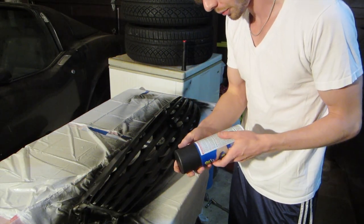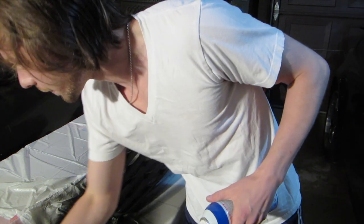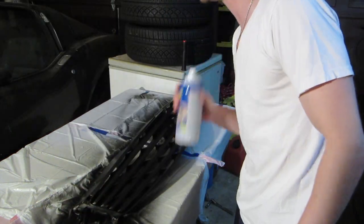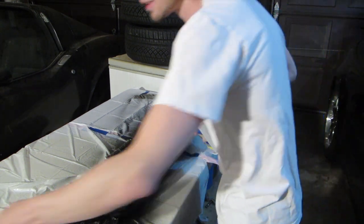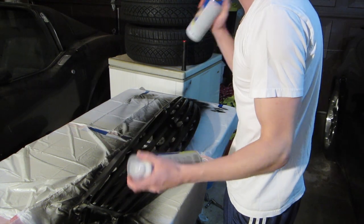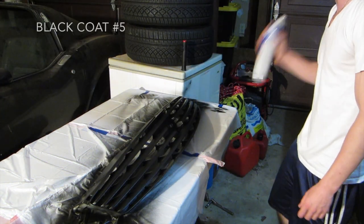Four coats is what's recommended, three to four on average. But my first coat was kind of weak, and Plasti Dip comes off easier if you put more coats on it. The clear gloss stuff is going to make it really difficult to take this off. I'm going to just put another coat on it to save myself some peace of mind.